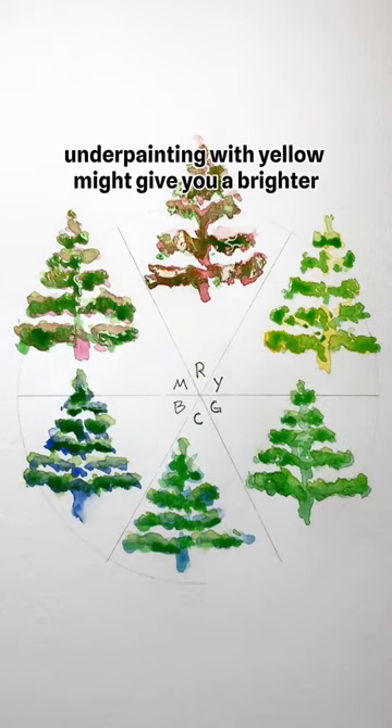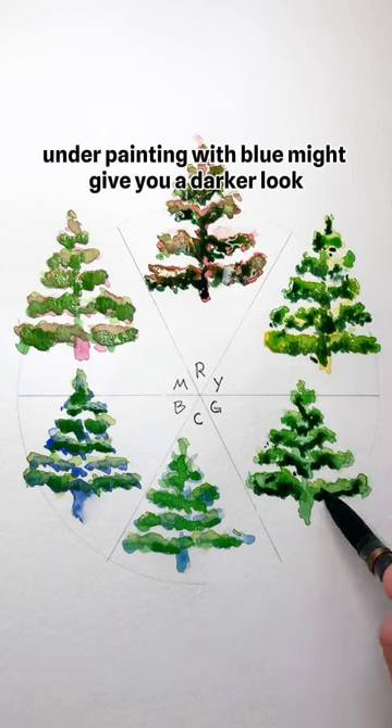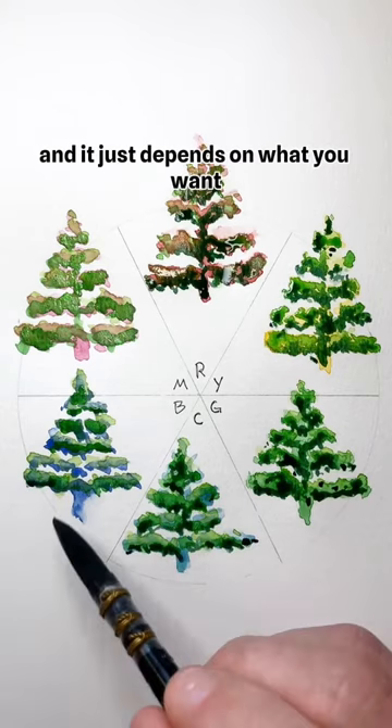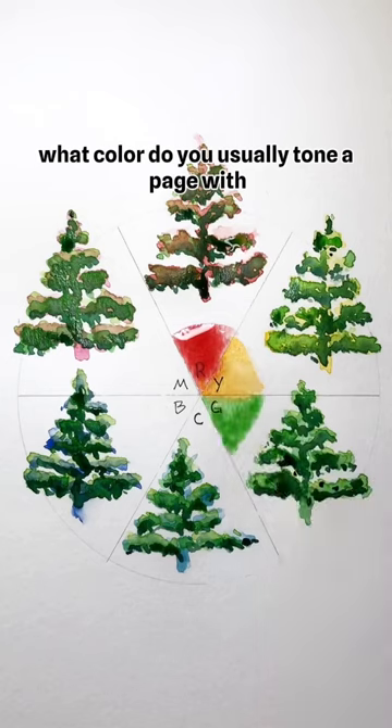For example, underpainting with yellow might give you a brighter, cheerier look in the end. Underpainting with blue might give you a darker look, and it just depends on what you want the final product to look like. What color do you usually tone a page with?